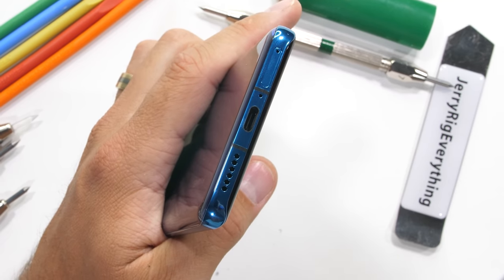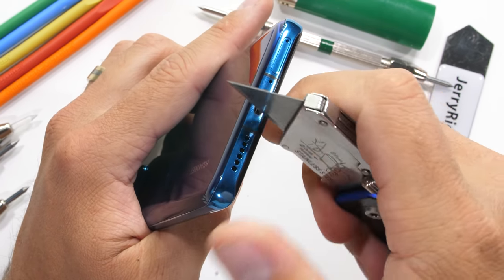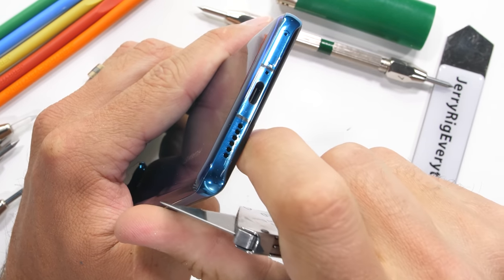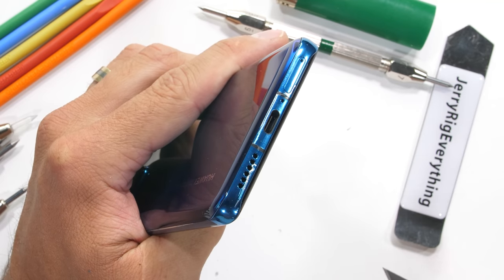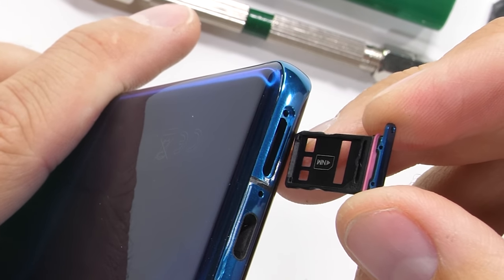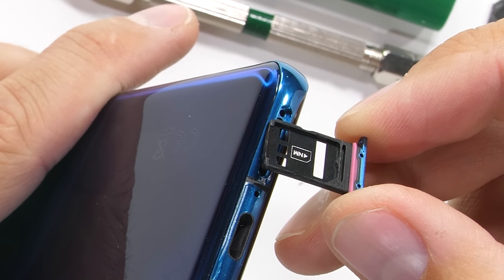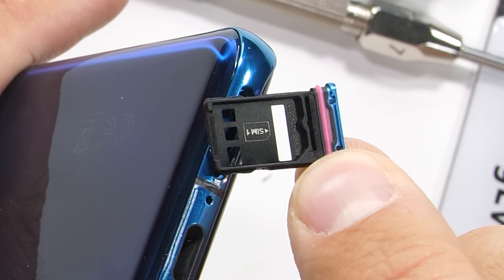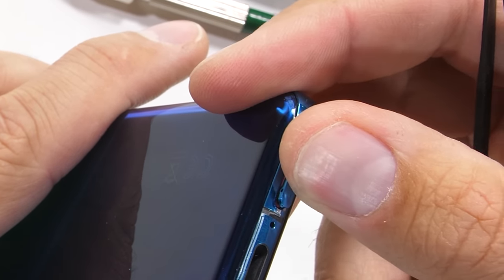No headphone jack though. Down at the bottom of the P40 Pro we have the USB-C port that can charge at 40 watts, the loudspeaker, and the SIM card tray which doubles as a nano memory card slot. Nano memory is that expensive proprietary randomly shaped memory card that Huawei is trying to make happen — it's definitely not going to happen. The phone is IP68 water resistant though.